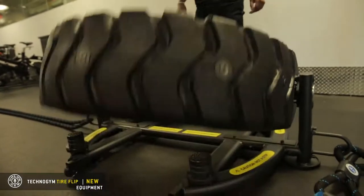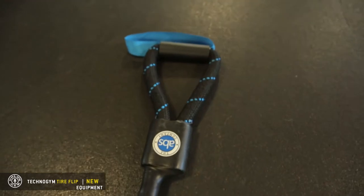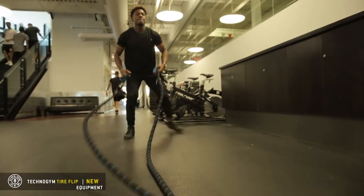And we also have battle ropes on the side. Go ahead and do your battle ropes — go, go, go!